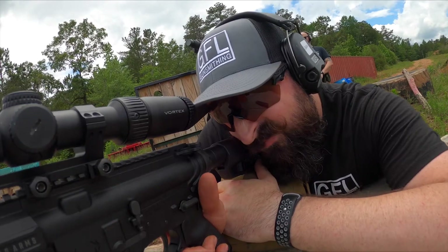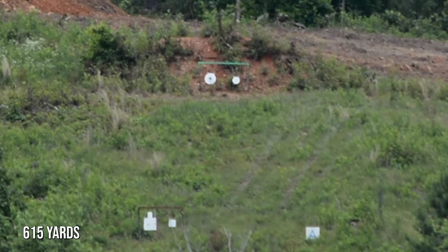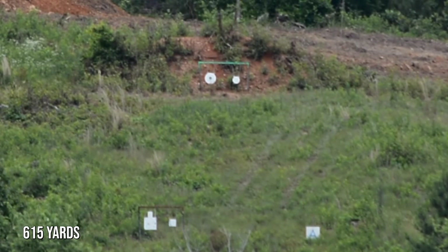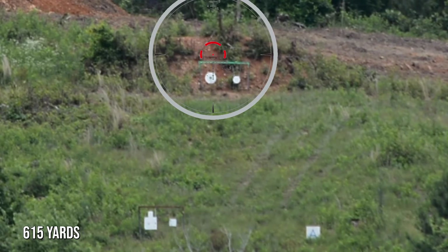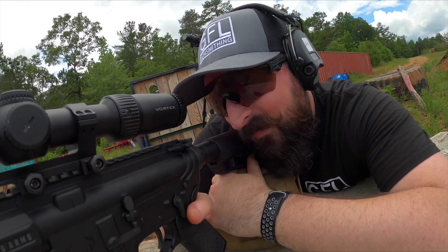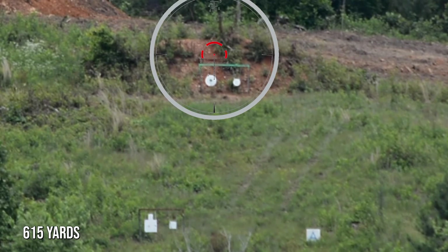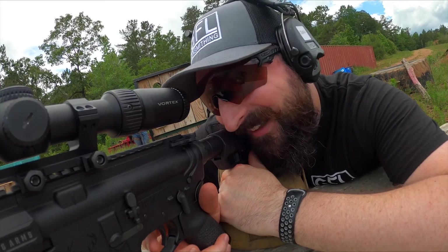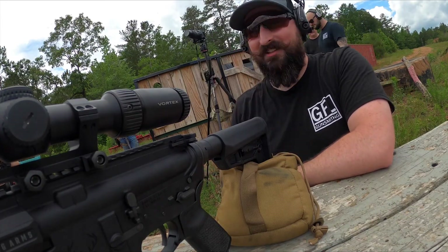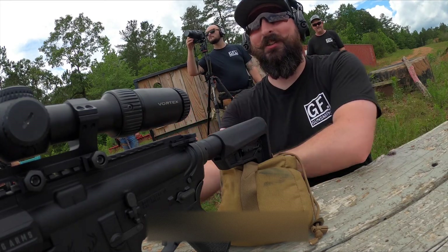Next target. Final target. Comes 1 o'clock up from previous engagement and your target distance is going to be 6-1-5. Send it when ready. Hit! Right in the middle. Oh, you hear the report. Do it again. Hit. This is awesome. Unbelievable value for the money and it's just fun. This is a good time and legit first time ever doing this. That's insane.